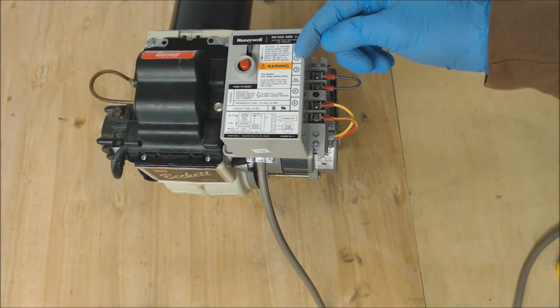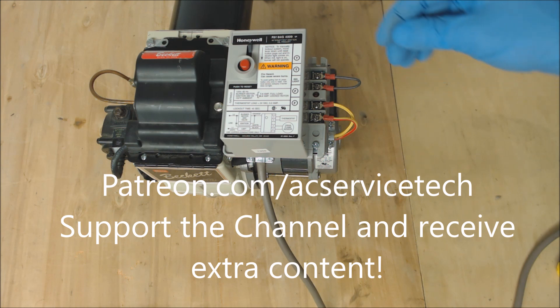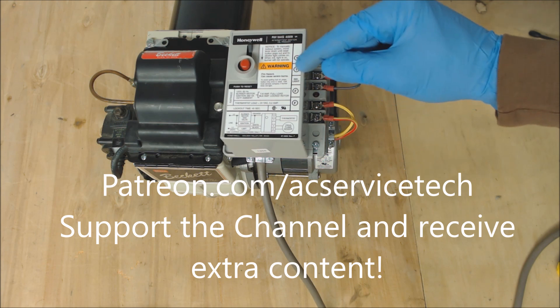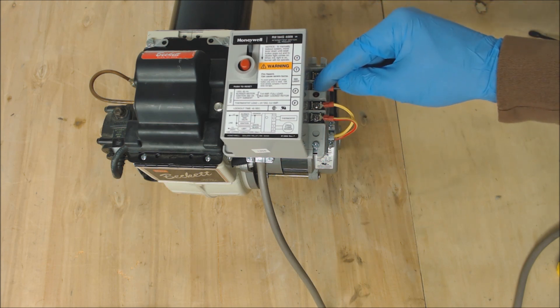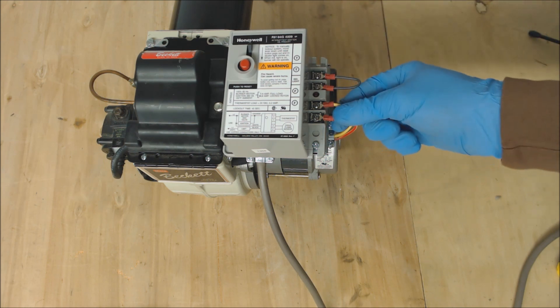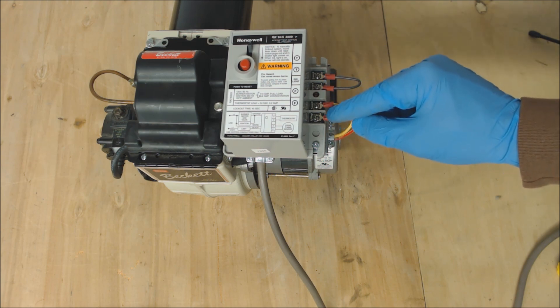So right here you have your T and T terminals — this is typically connected to your thermostat, and if your thermostat is calling for heat it will connect and bring the wire back over. So this is 24 volts. We have it jumped out calling for heat right now. These two wires, the FF, are connected to the CAD cell and we'll go over that in just a little bit.